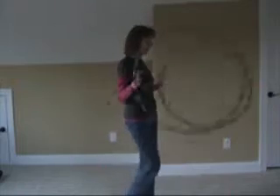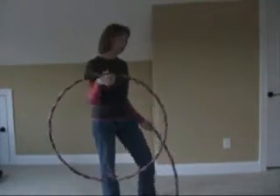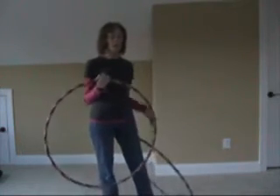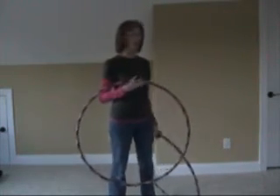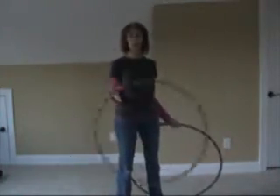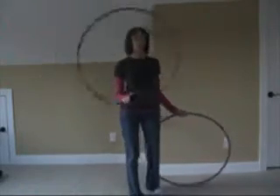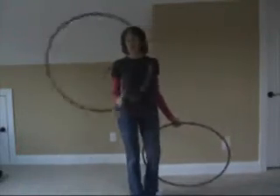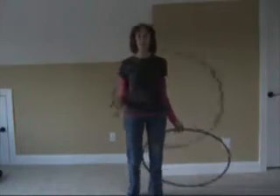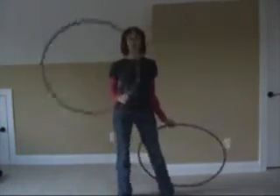The way you do it is you're going to want to practice with one hoop at a time. Once you get the movement down, then put them together. You do have to know how to do a forward spin in order to do this move — if you want a tutorial on that, I can make one too, so send your request and I'll do it.